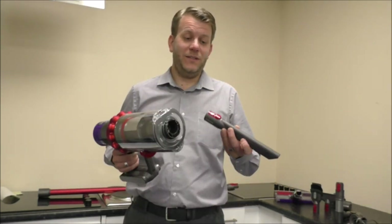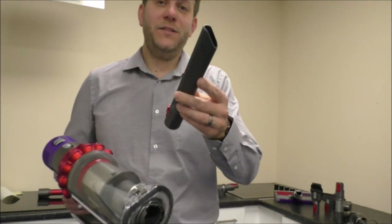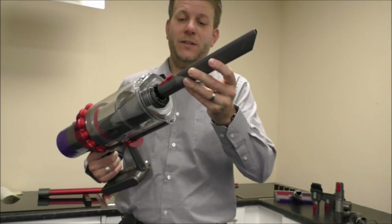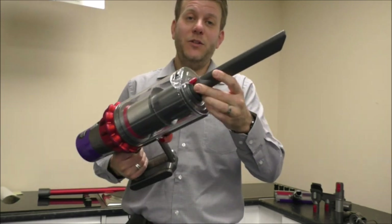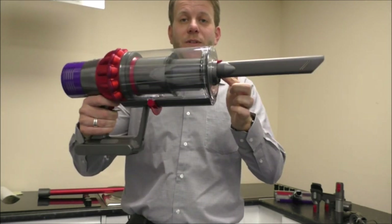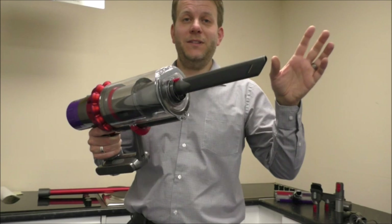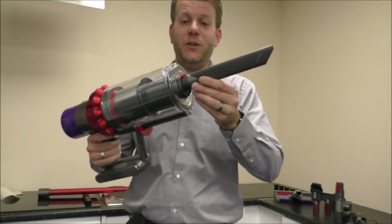The first accessory for using it as a handheld vacuum is the crevice tool — this is called the rigid crevice tool, because another model has a flexible one. You just put it in the end there; you've got the red button which is universal across all the tools and accessories. When you've got that in, you can use the cleaner as a handheld. Especially with this, if you're doing little corners or up in the ceiling into corners to get cobwebs away, it's a really useful design.